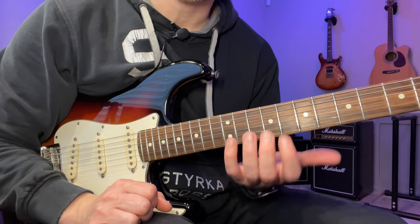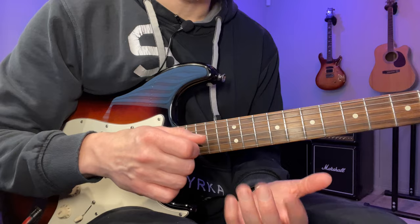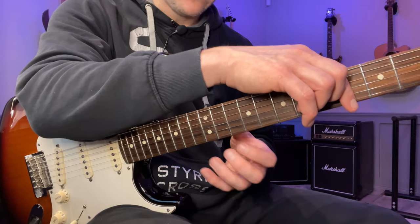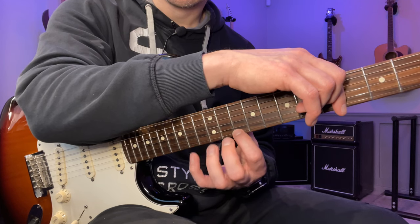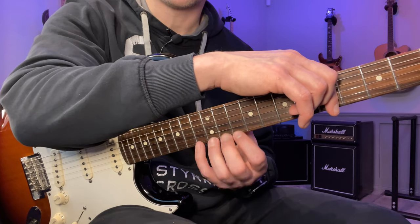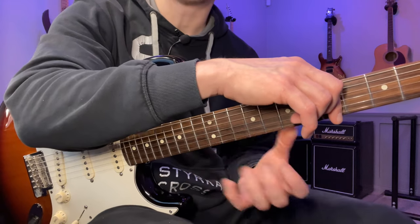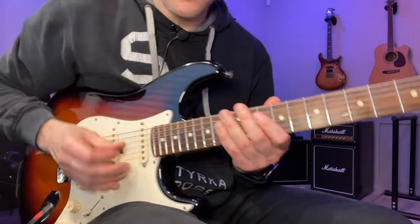A really good way to work on this is to focus on the left hand, because that's where the problem often is. A lot of people think they have a right-hand problem with picked lines, but most of the time it's the left hand that can't do it in time — especially for these descending runs. One thing you can do is mute the strings and do all hammer-ons. If you don't get the timing right, the note won't sound, so you have to be really careful. Focus on the timing — don't try to overcompensate by smacking the strings.